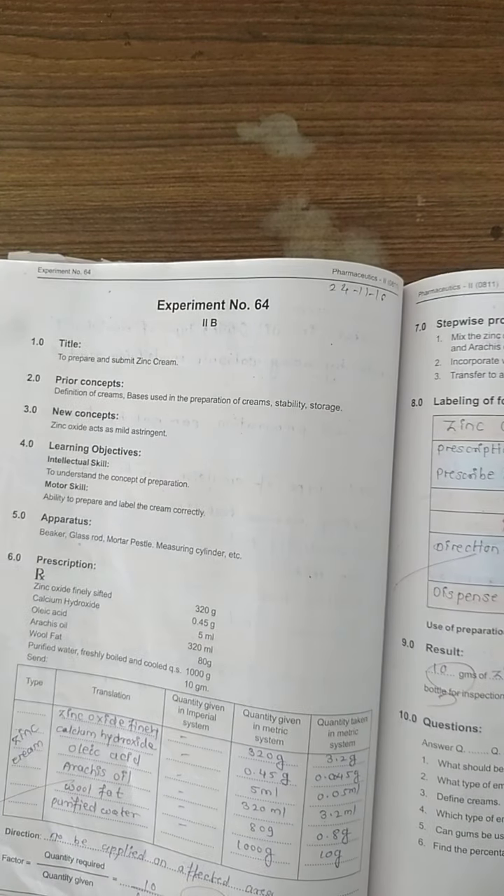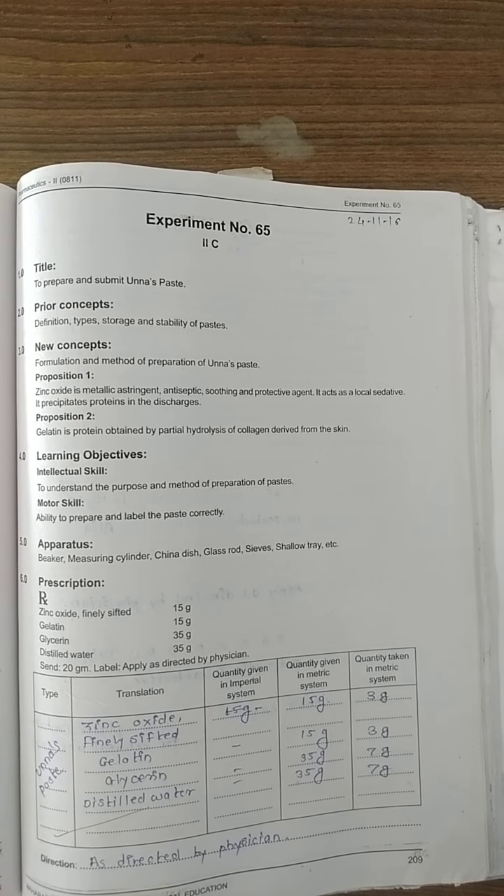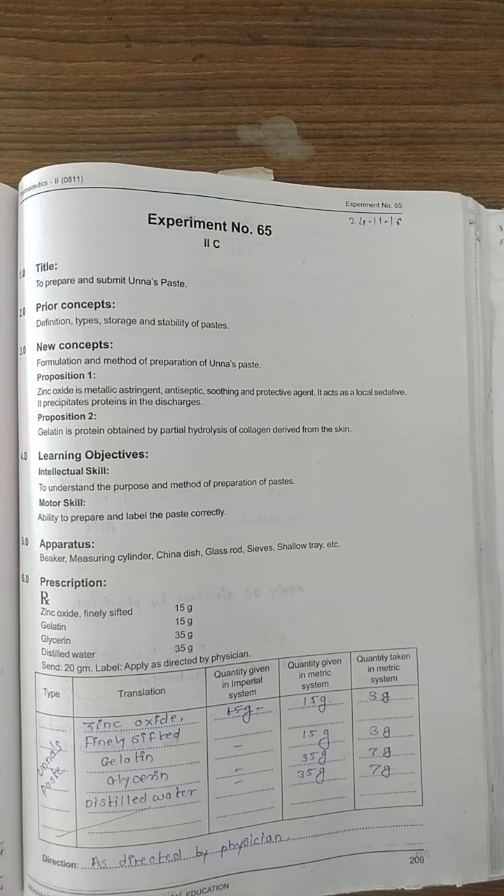Experiment number 65 is next. Here we have to prepare a paste and submit it. We now revise the semi-solid dosage forms: oils, pastes, and jellies. Paste means a semi-solid preparation for external application to the skin, but it is thick and stiff — it will not melt at ordinary temperature, unlike an ointment which would start to melt.